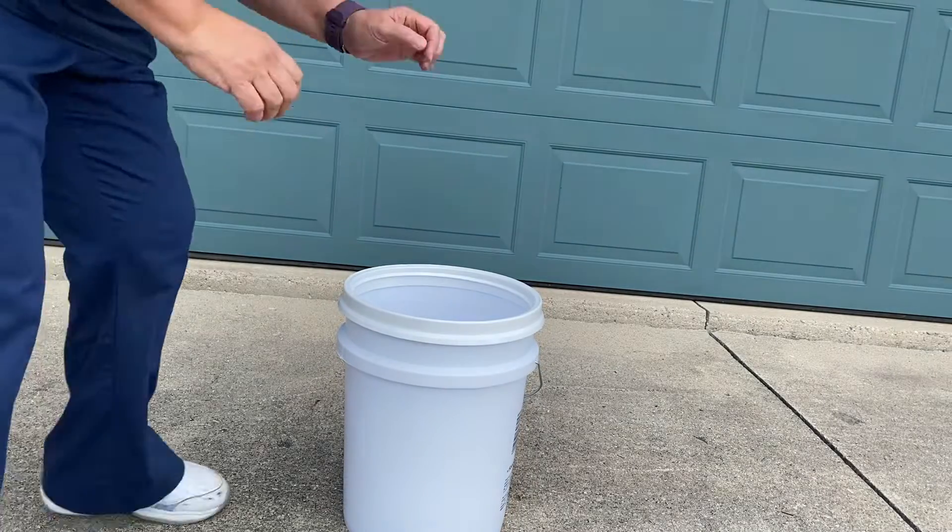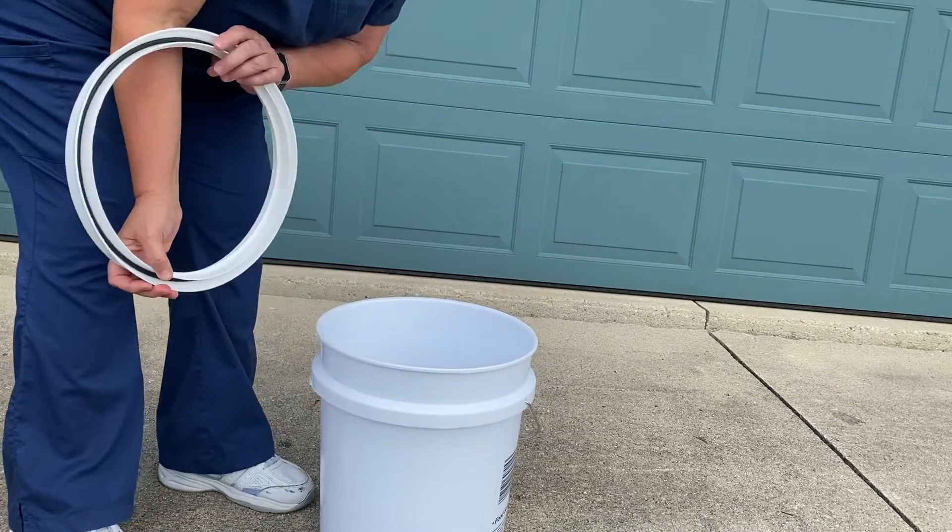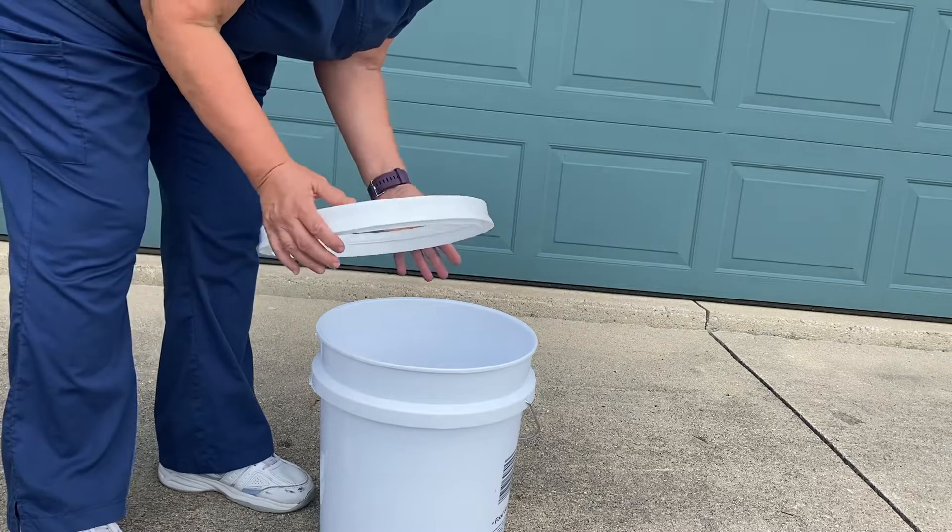Hi guys, this is Sally with Who's Your Prepping Nurse. I promised you a video on how to get these lids on easily.